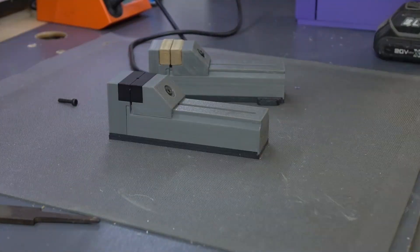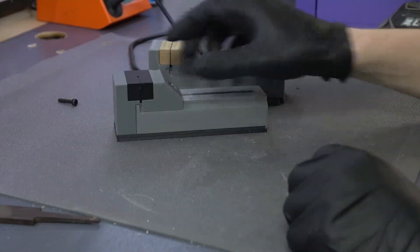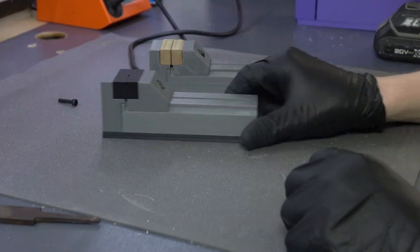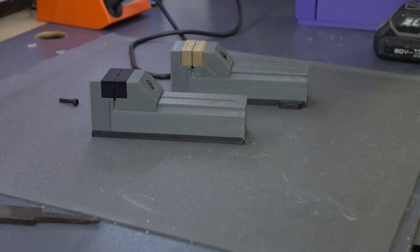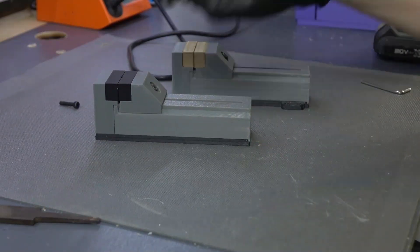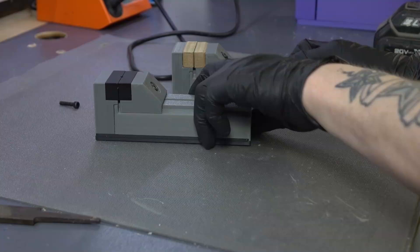So that's it — that's the precision vise. You'll have to head over to Colts3D or Dropbox to download your copy of the free STL file. Let me know what you guys think in the comments — I'd really like to hear how your prints turn out.